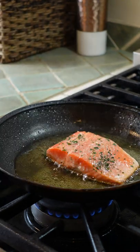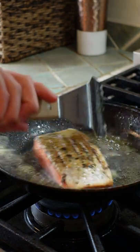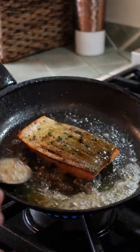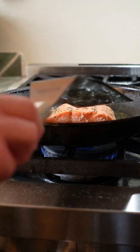Cook for 5 minutes. When it's cooked two thirds of the way through — you can tell by the color — give it a flip. Now add your butter and garlic and baste. You can tell when your fish is done because it's gonna be one solid color.